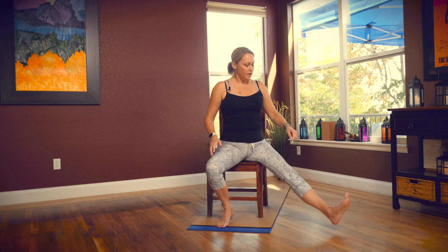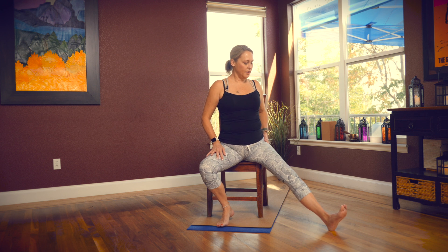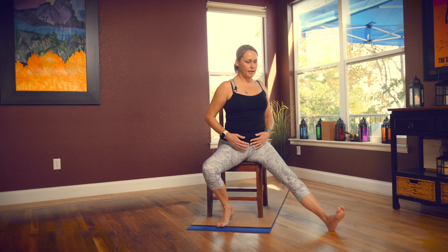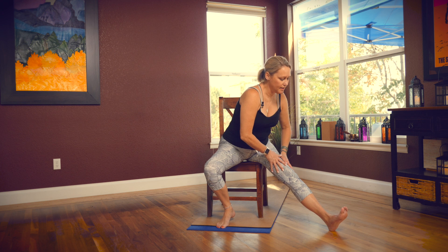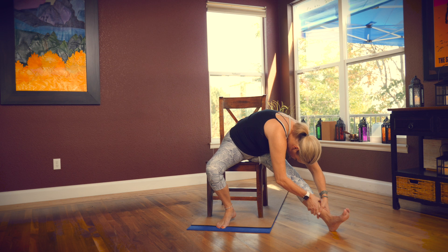Come all the way back up and switch sides. Bring your right leg off to the side, press your heel down toward the floor, flex your toes back toward your knee, take a mini twist, and then slide your hands down your right leg, maybe bringing your forehead toward your knee.